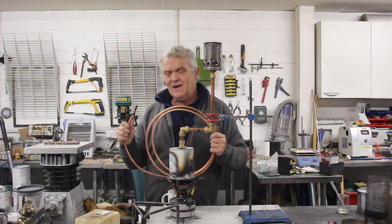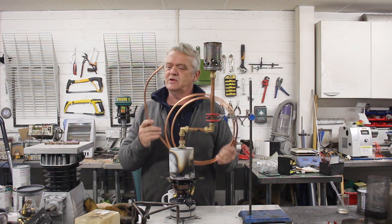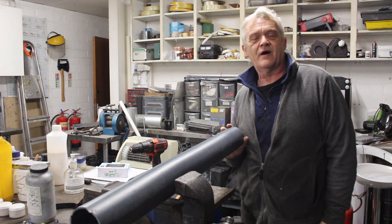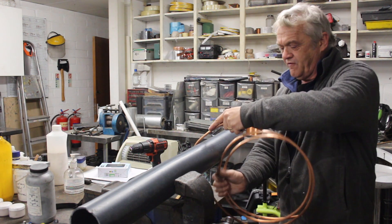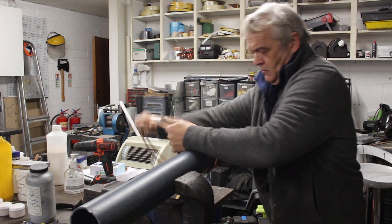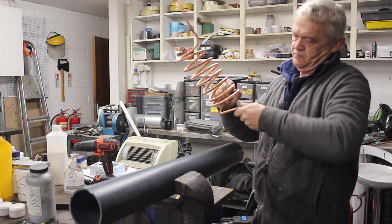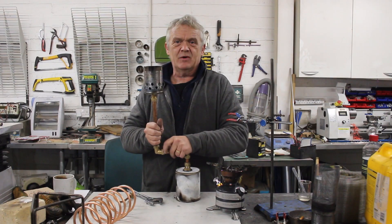To make our coil, I've got this microbore tubing. Microbore is sold for underfloor heating and you can lay it a bit like ordinary cable because it's quite flexible. This stuff is 8mm thick — it comes in 8mm and 10mm. The first thing we need to do is bend a coil, so I've got a suitable former — it's a 75mm diameter piece of plastic pipe — and I'm going to bend my copper around it. There you go, our distillation coil.